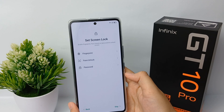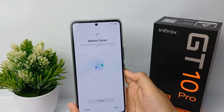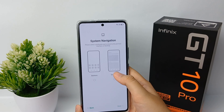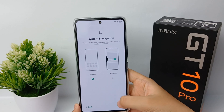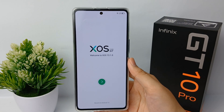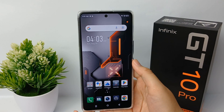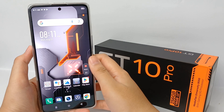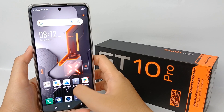Then you can set the screen lock now or later — click Skip for later. Click Skip again, and now you can choose the system navigation you want: buttons or gestures. Click Next and let the phone get ready, then click the green button. Finally, your mobile phone is fully turned on and ready to use. That's the tutorial — thank you so much for watching!